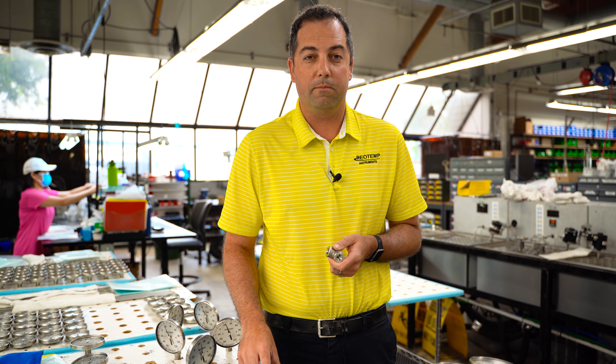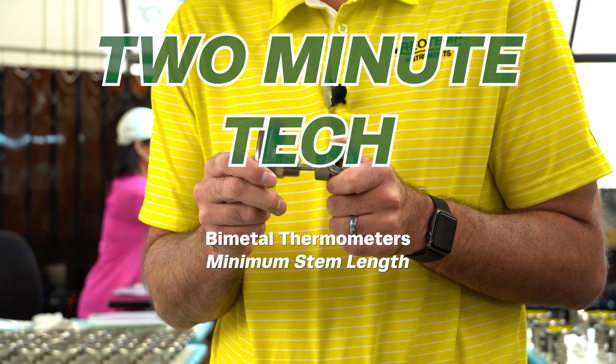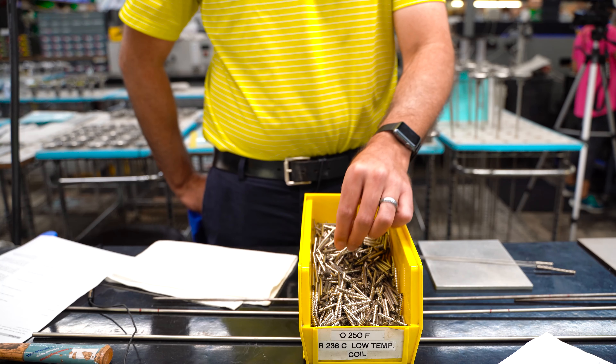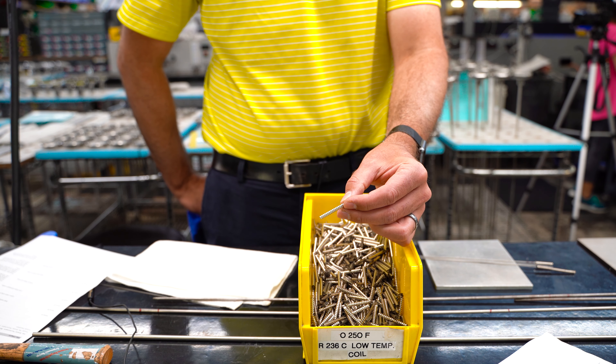So you want to install a dial thermometer, but you don't have enough room for a two and a half inch stem. Can it be made shorter? This is a bimetallic coil, the measuring element in a bimetal thermometer.